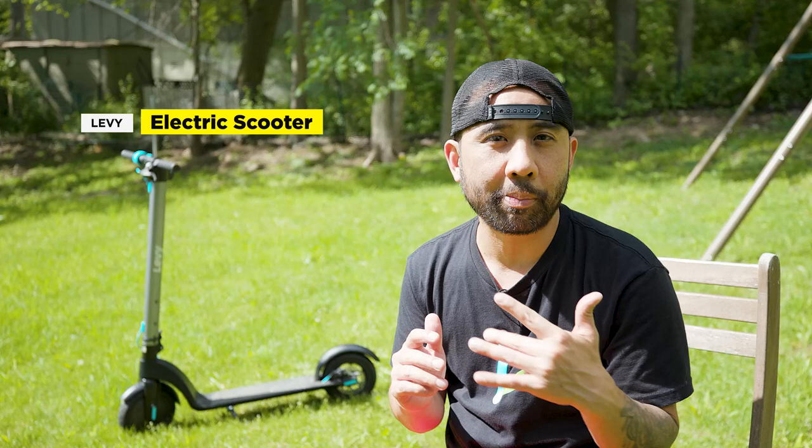That's our first impressions of the Levee electric scooter. As I mentioned, I'll do a thorough review next. If you have any questions about the Levee that I didn't cover, feel free to hit me up in the comments. If you want to dive into more video and tech tips, click the links on the side and remember to like and subscribe so I can help you find tech deals that fit your lifestyle. I'll see you guys in the next video.